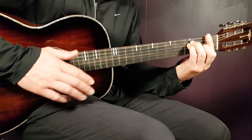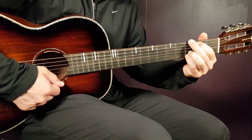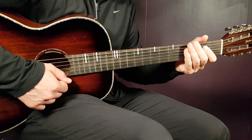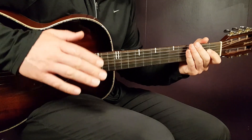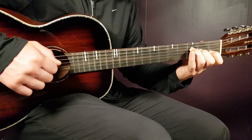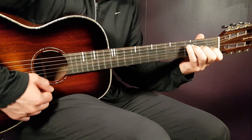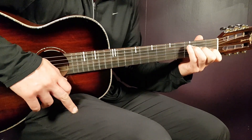That's the first round. The second round starts the same way: A minor, G, F. Then you play up, down, down again, but this time you don't repeat the up, up, down, down three times. Instead, you just play one down on the F major 7th. That's the second round.